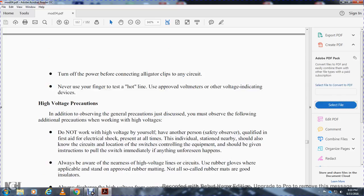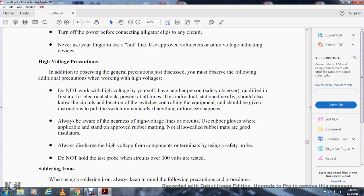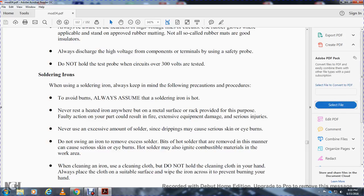High voltage precautions: in addition to the general precautions, observe the following when working with high voltage. Do not work with high voltage by yourself — have another person present as a safety observer, qualified in the electrical shop, at all times. The individual stationed nearby should know the circuit and the locations of controls for the equipment and should be ready to pull the switch immediately if anything unforeseen happens. Always be aware of the nearest high voltage lines and circuits. Use rubber gloves where applicable and stand on approved rubber mats. Always discharge high voltage from components and terminals using a safety probe. Do not use test probes when circuits over 300 volts are being tested.